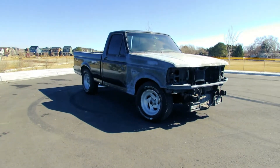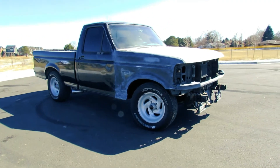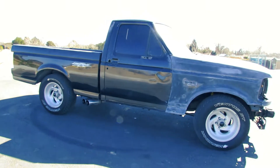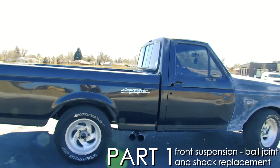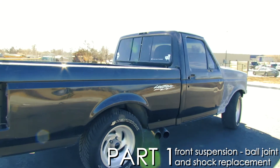This is a 1995 Ford F-150 Lightning — the first generation performance truck that Ford produced between 1993 and 1995. This particular truck is stock with stock wheels, stock paint, and the stock 5.8-liter engine. It's a great muscle truck and we'll be restoring it with a new paint job, some minor body work, and also some front suspension work.